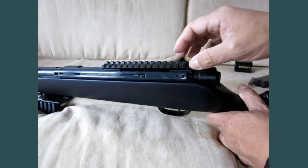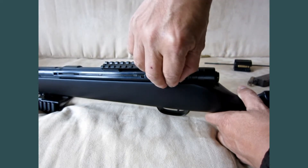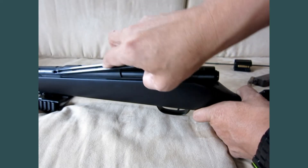To remove the stick magazine, reverse the process. Squeeze the bottom, lock first, then remove it.